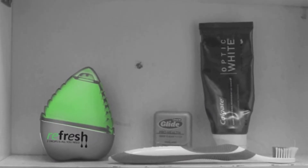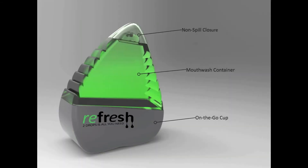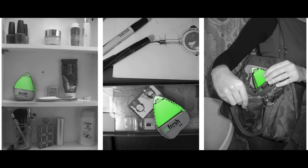Refresh is a new take on mouthwash. Its concentrated formula mixes with water for on-the-go mouthwash. The packaged body is made from bioplastics, and the base is made of post-consumer recycled plastic and doubles as a cup. Refresh — green, on-the-go mouthwash.